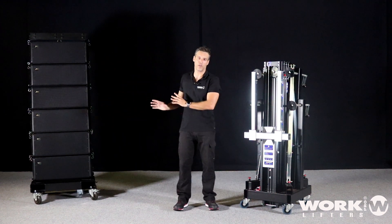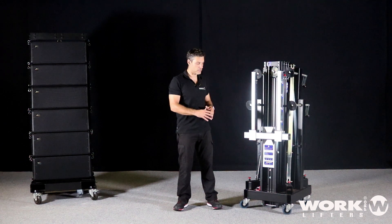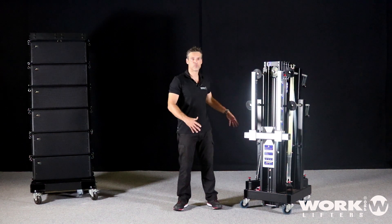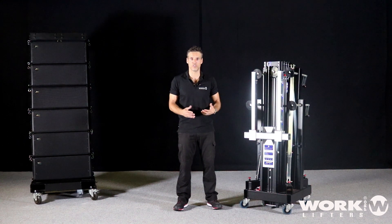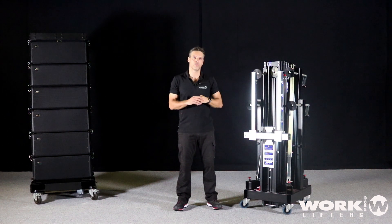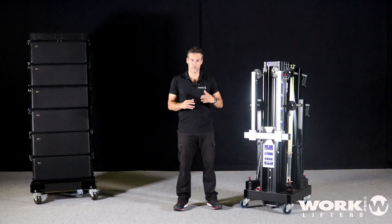I put away the line array because we need space to deploy all the lifters. We need enough space — normally 2x2 meters — to put all the legs. Also, pay attention to the floor to make sure you are on a stable, level surface. And look up, because there must be no cables or power cables that could obstruct the lift path.